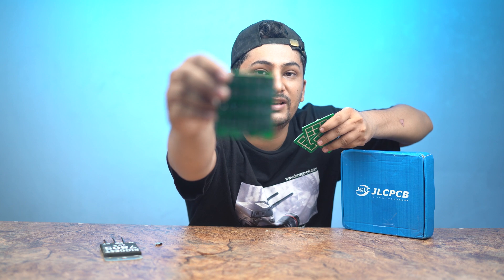Today's video is about making an 7805 regulator. For this project, we are sponsored by JLCPCB.com, which has sent us a very high quality PCB for this build.